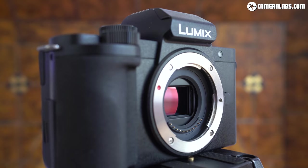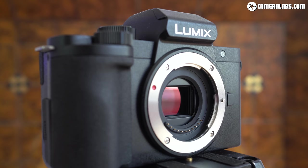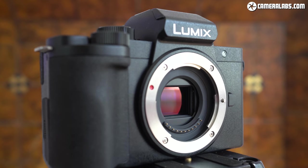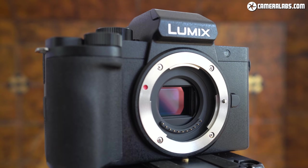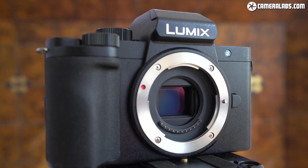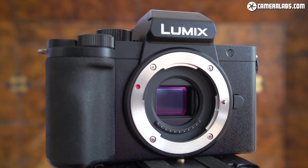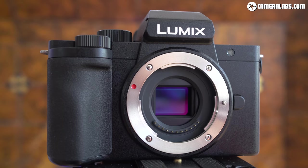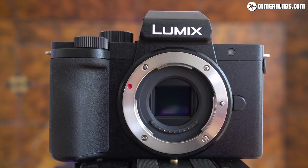Panasonic has equipped the G100 with its most recent 20-megapixel Micro Four Thirds sensor, the same as the G90 or G95, which means photo quality should match the G9. This also means the G100 employs Panasonic's contrast-based DFD autofocus system, which is quick for single AF but lacks the greater confidence of rival phase-detect autofocus systems, especially when it comes to continuous tracking.